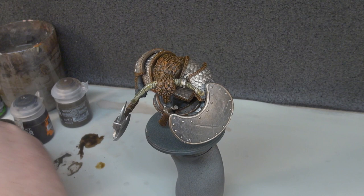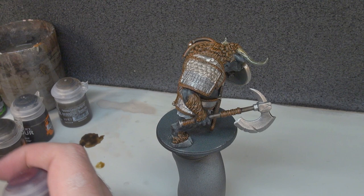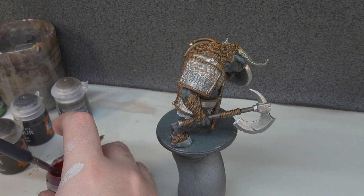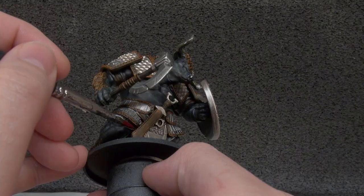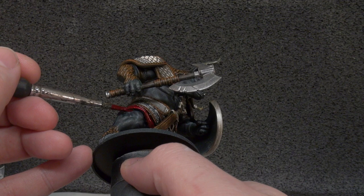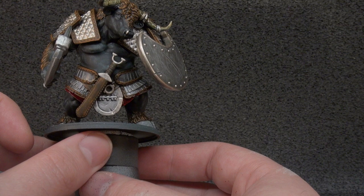The next step is Flesh Tearers Red, which is our accent colour for the cloth. There's a little bit of cloth but not a lot on this Minotaur — not as much as some others in the box. We just want to get in there with the Flesh Tearers and go around all of it. Like I said, there's not too much of it so it won't take long.